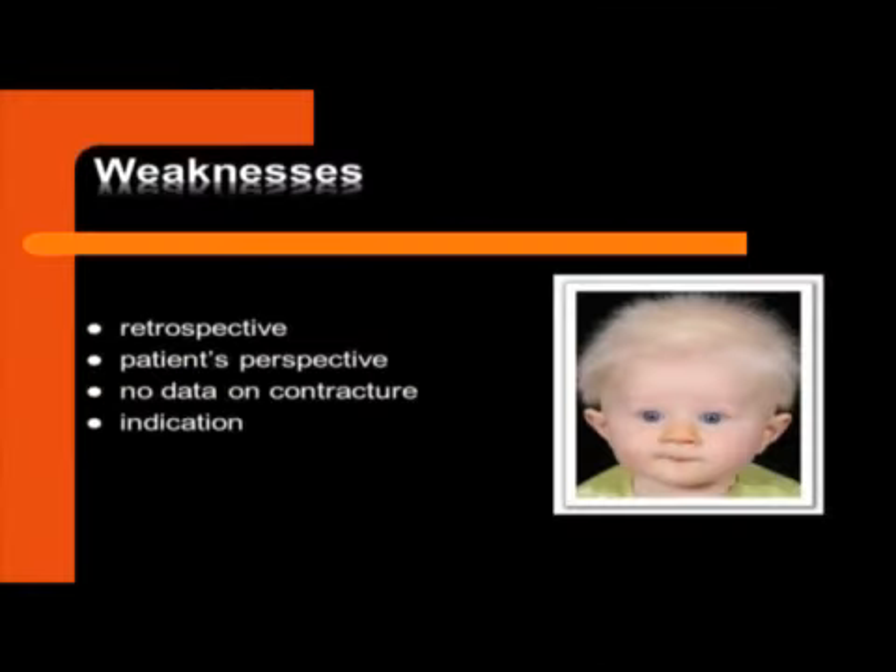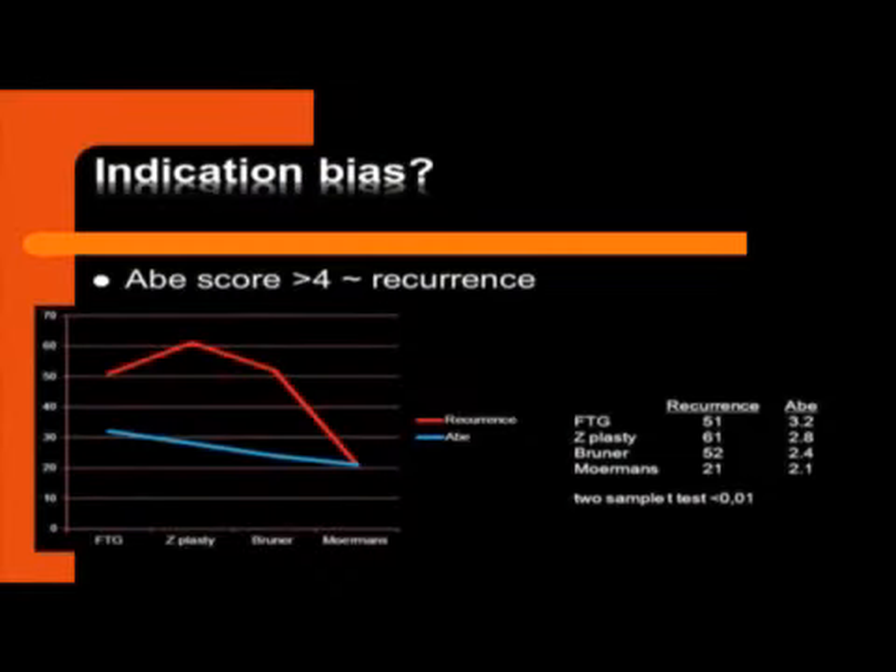This study has a lot of weaknesses. It's retrospective, it's the patient's perspective, but I think this matters. You can't say as a surgeon, 'The operation was successful,' when the patient says otherwise. There are no data on how big the contracture was or the indication for the surgical technique. Because it's retrospective, maybe the surgeon was more intelligent than he thought — he said, 'This is a bad patient, his father had Dupuytren's, he had an amputation on the other side, so I'll use a full thickness graft.' That means those patients were selected, and that's why they had more recurrence. So there could be an indication bias.